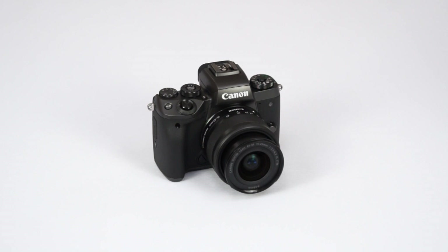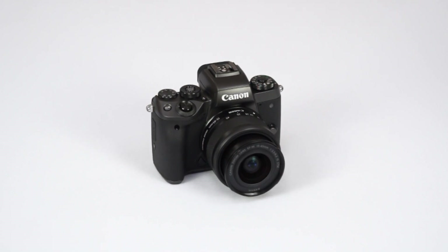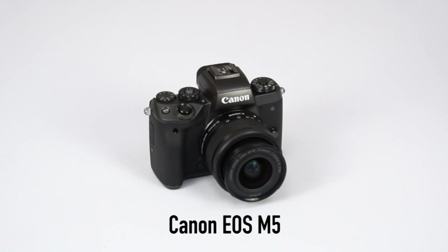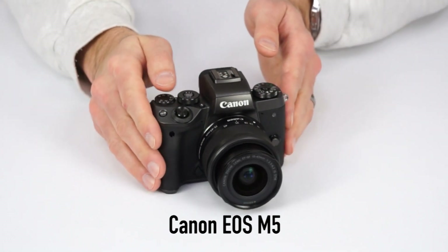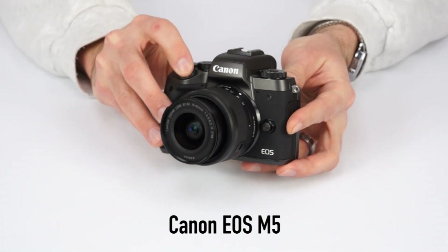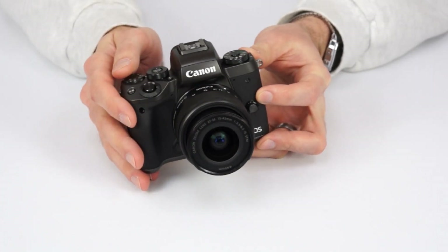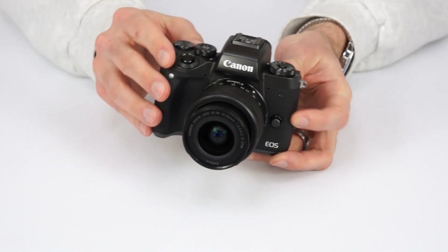Hello, welcome to Kometa Camera Snapshots. Today we have the EOS M5, the latest mirrorless interchangeable lens camera from Canon. Now with their previous M series offerings not really matching up to rival cameras, Canon hopes to make a much bigger impact in the mirrorless market with the new M5. So let's check it out and see what it brings to the table.